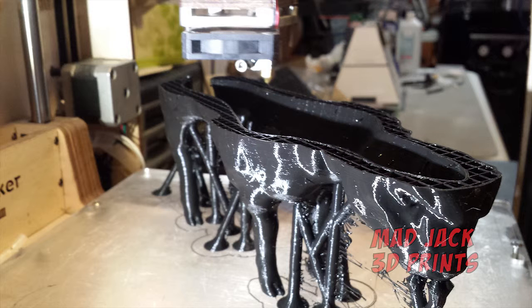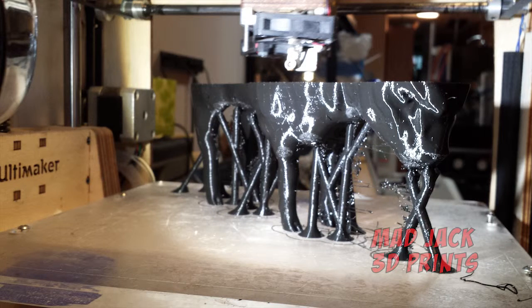Right here is where we started the 3D print. As you can see there's a lot of supports that needed to be built into this. And we're about to get into the patina.